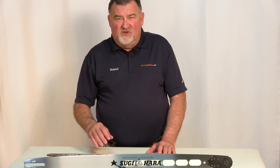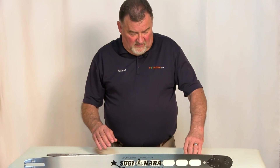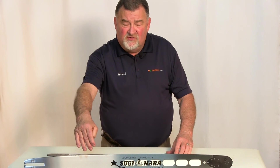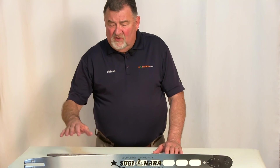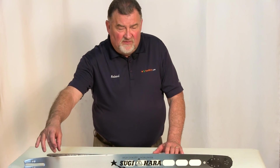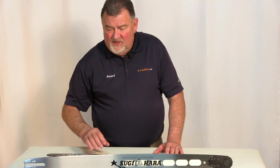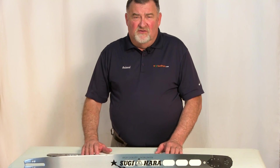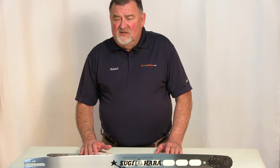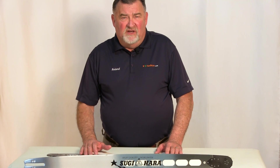We have Sugihara bars ranging from 12 inch to 36 inch bars. Standard bars are 50 gauge, while this longer bar is 63 gauge. They are available in Stihl and Husqvarna bar mounts, along with John Deere and Solo.